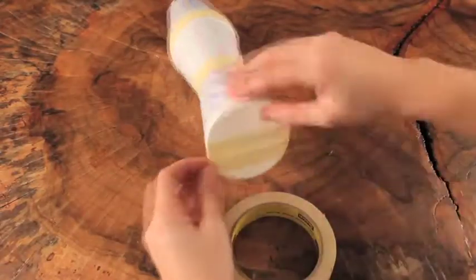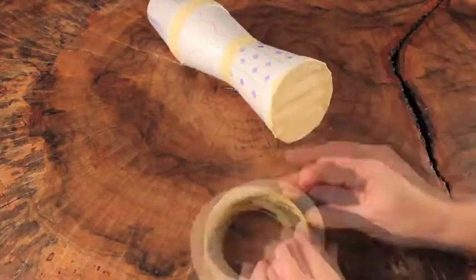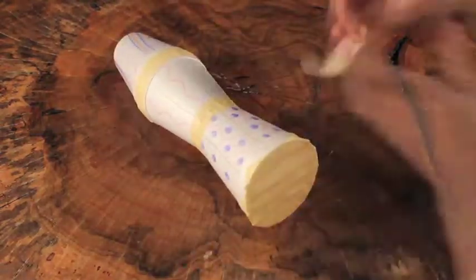Step five: carefully place pieces of tape over the opening of the cup. Make sure they're tight.